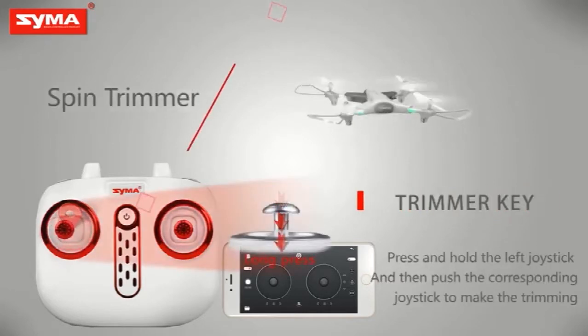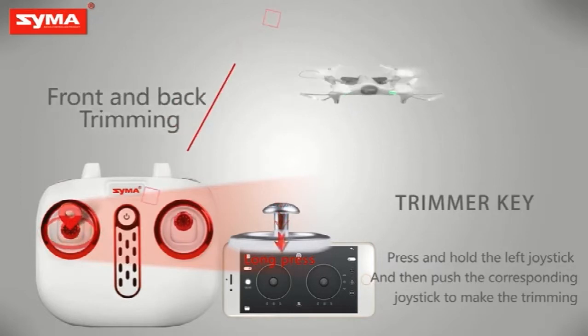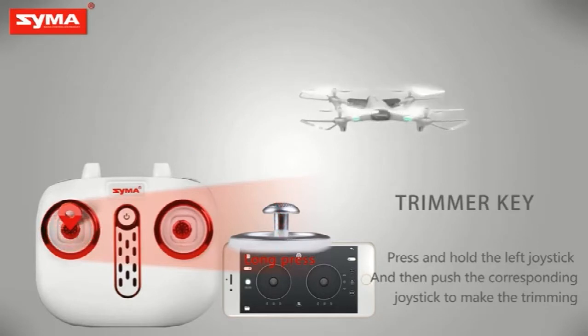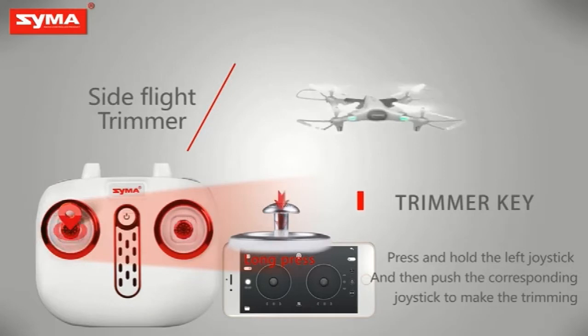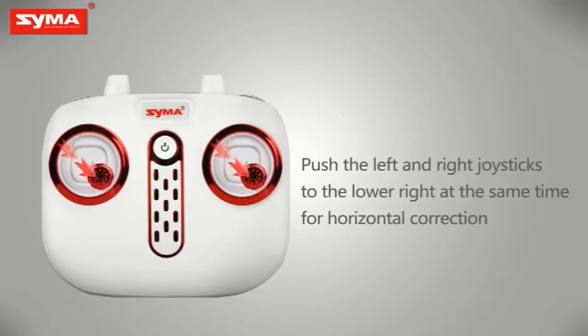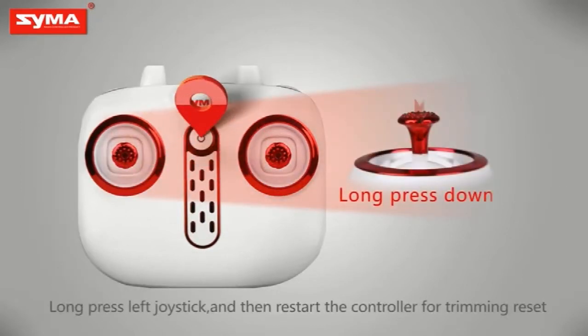Trimmer key: when the aircraft is off, press the left joystick until it enters into the trimming mode, and then push the corresponding joystick to fine-tune. Push the left and right joystick to lower right for horizontal correction. Long press the trimming button and restart the controller for trimming reset.